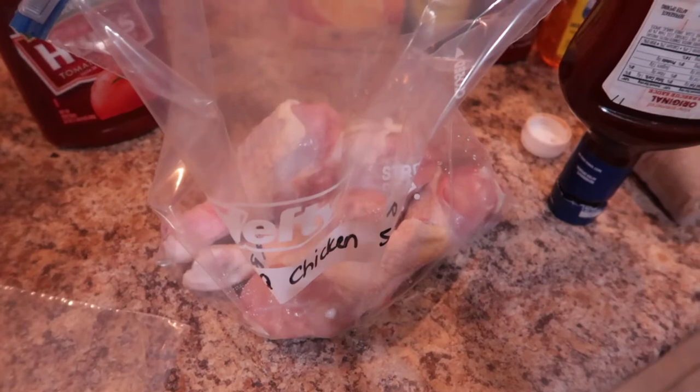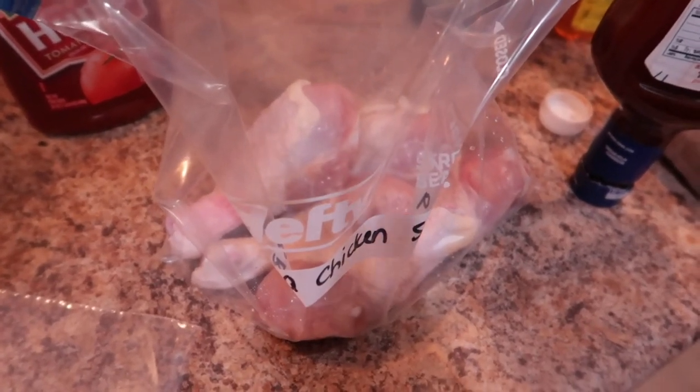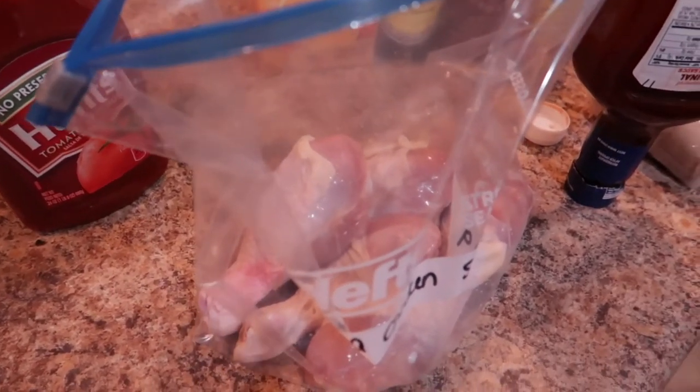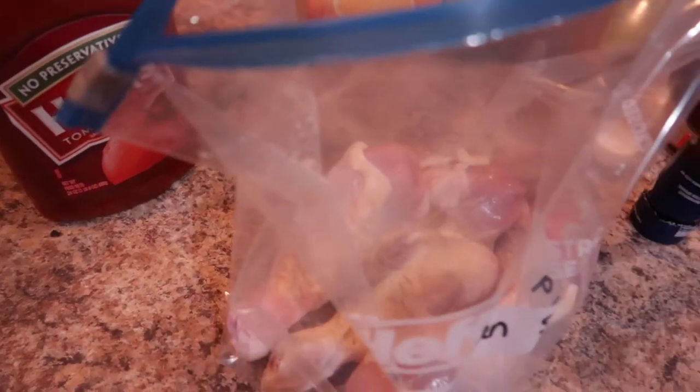I've gone ahead and labeled my freezer bags — and these are freezer bags, you can't use regular Ziploc bags, you have to use freezer bags. I'm going to go ahead and season up my chicken, pour in my sauces, and I'm going to be freezing these meals flat.